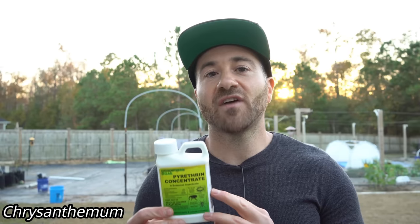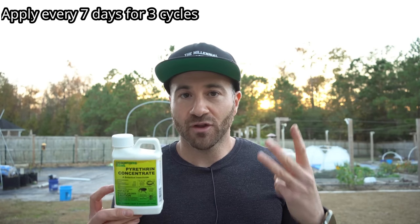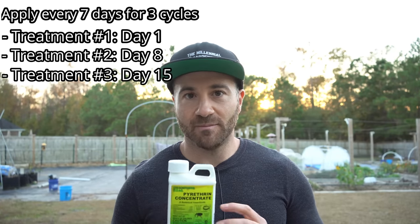For that reason, you must treat your plants with pesticides beforehand in order to prevent any type of infestation. The pesticide I like using for this treatment is the natural pesticide pyrethrin. Pyrethrin is extracted from the chrysanthemum flower and it is a very potent nerve toxin and a contact killer for all insects. What I like to do is apply this three times over the course of 15 days — day one, day eight, and day 15. So three separate treatments.